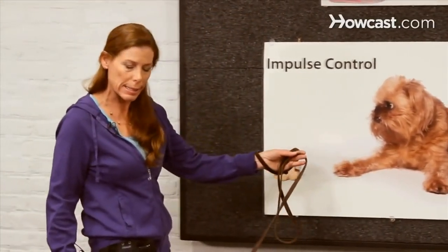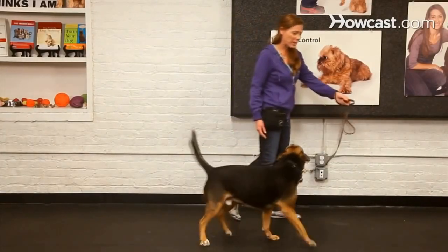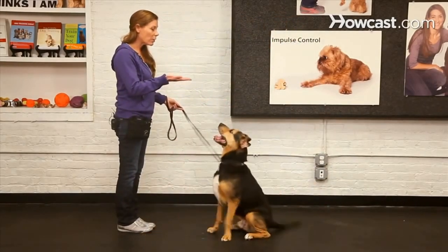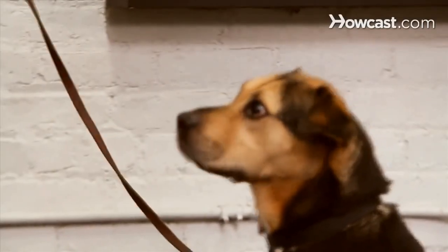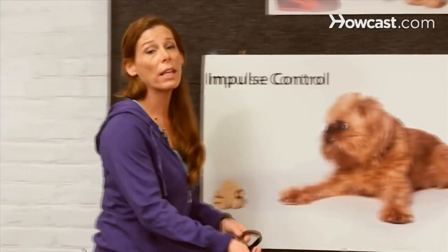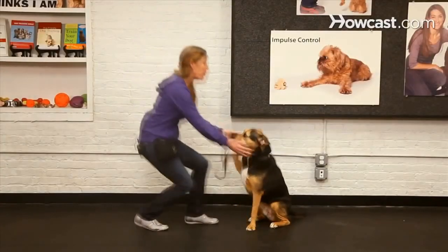I don't want to say 'sit, sit, sit' — I want him to do it the first time. So I'll get him back into a standing position. Sit. With lots of repetition, eventually your dog will simply sit when they hear the word 'sit.' And that's how you train a sit.